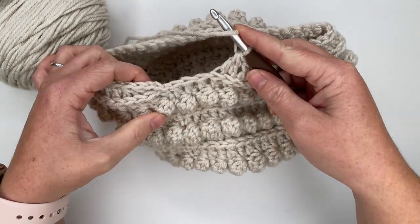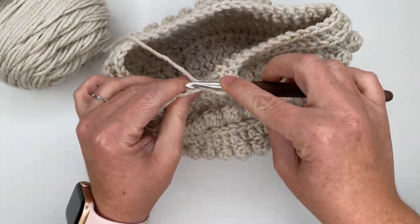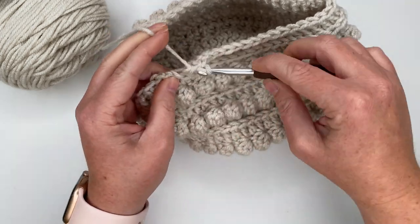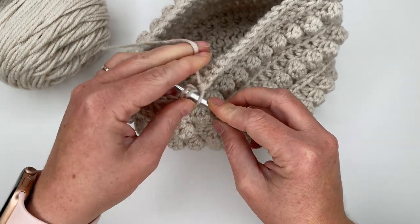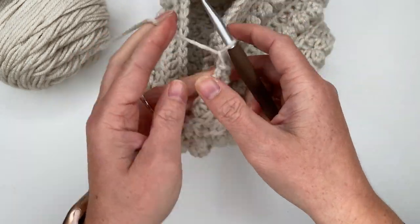Now we should just have three stitches left, giving us 50 stitches in the row, which is going to help with the shaping of our Claire Bun beanie. Joining to the top of our chain two, chain one, and turn our work.